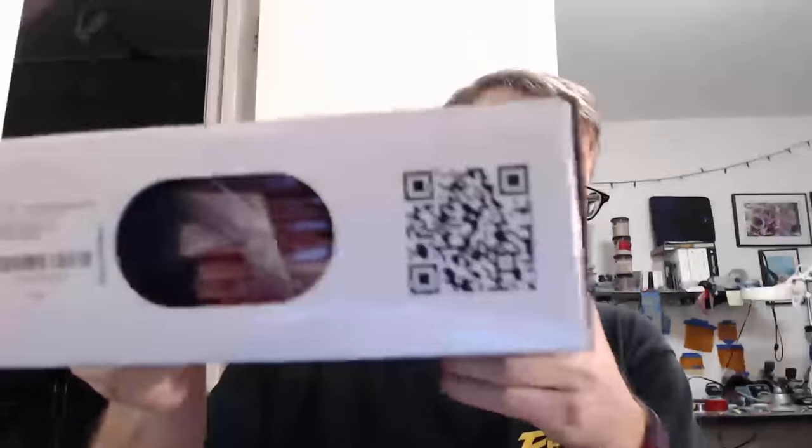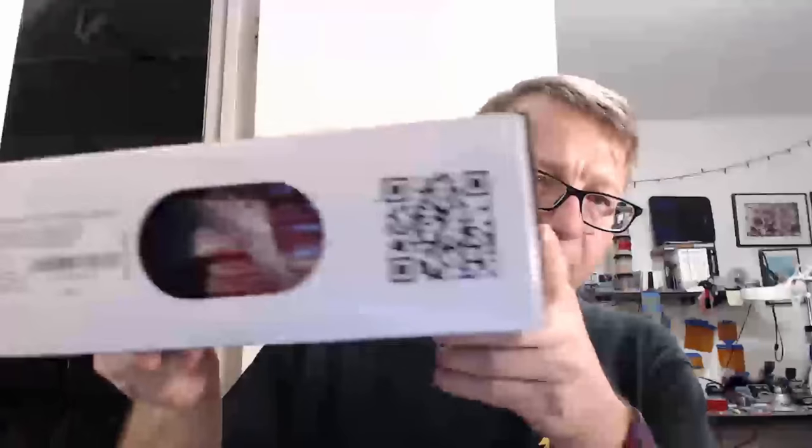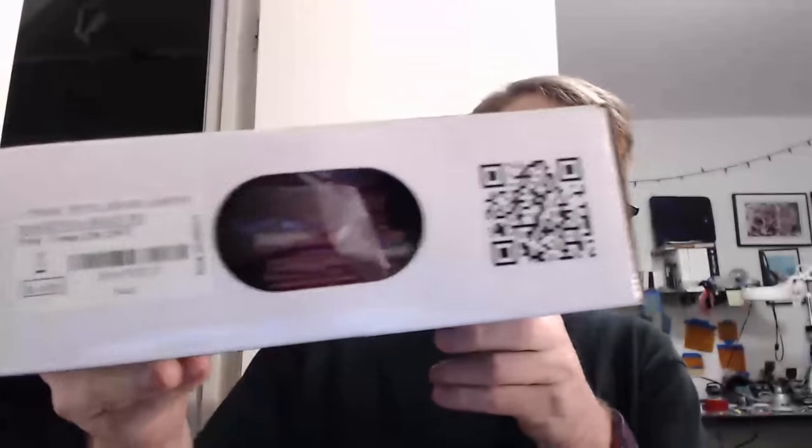The PETG is a ruby reddish color. I don't know if you can see that — it's apparently translucent magenta, I guess, in this case. So I'm going to unbox it here real quick and we're going to get to printing some things with it.